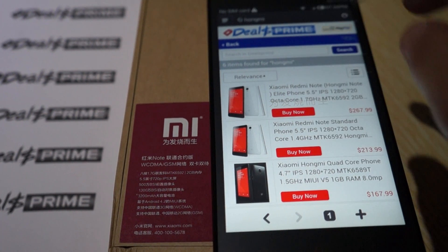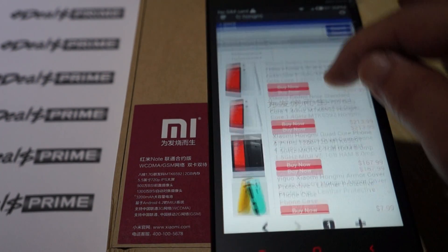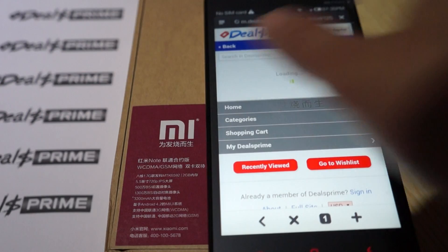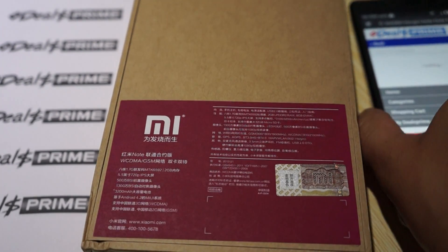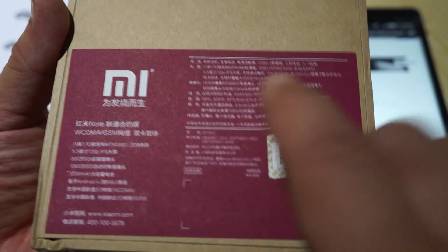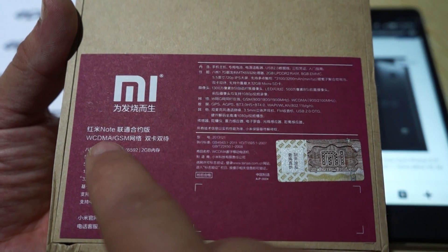We're actually on Dio's Prime right here, and when you do a search for HomeMe, you can actually find the HomeMe Note Octa-Core here. We'll basically show you the box first. This is the 3G WCDMA slash GSM model.